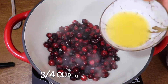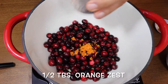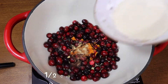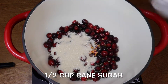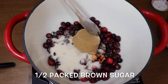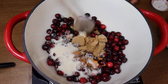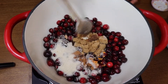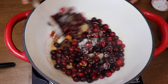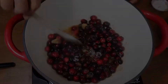Into a heavy bottom sauce pot, you're going to put your cranberries, your orange juice, the orange zest, the mulling spices, sugar, and the brown sugar. Since it's packed in there, I do break that up a little bit before I start stirring all the ingredients together, so there are no lumps and everything gets incorporated. Just give that a stir to mix it all up.